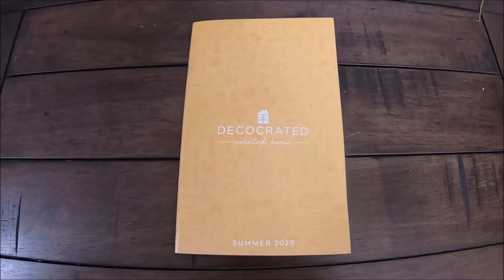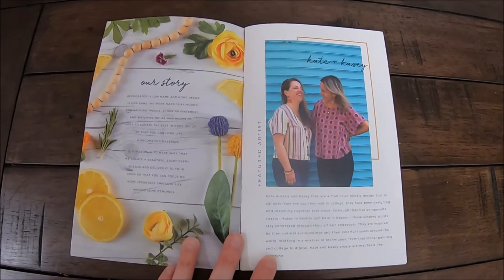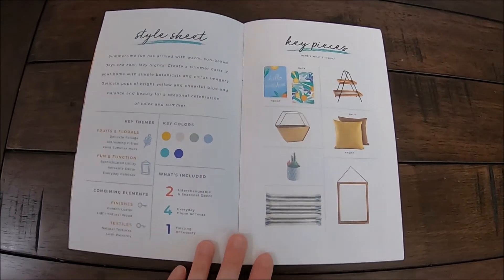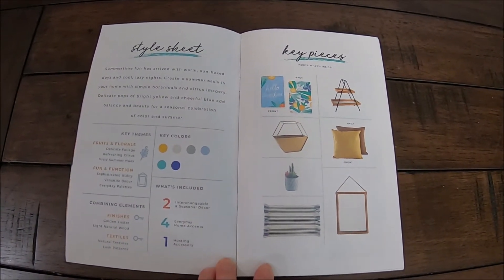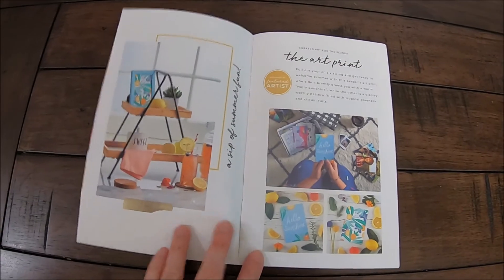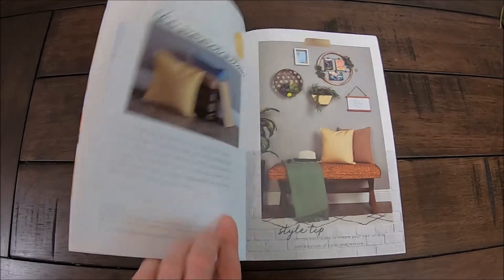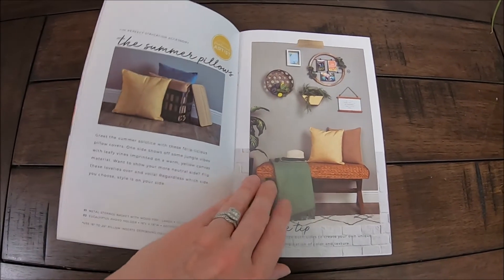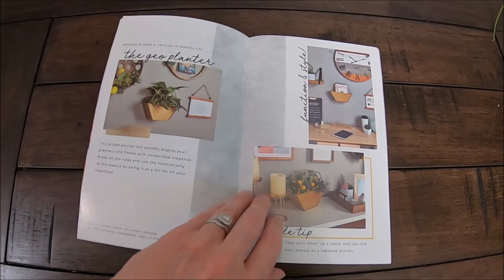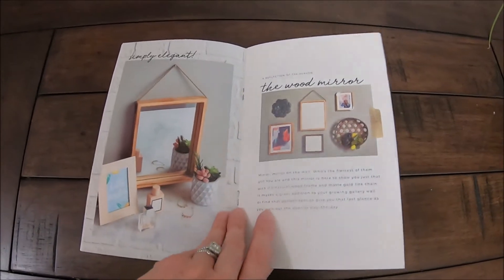And this is the insert included in the box. It's kind of like a little magazine — the first couple of pages tell a bit about the DecorCrate box and the designers who created the items, and then it gives you a style sheet showing the color scheme and all the key pieces. Then it shows you a couple of different ways to style the items. This is a great way to get ideas and think outside of the box — there were some things I never would have thought of that I tried out.